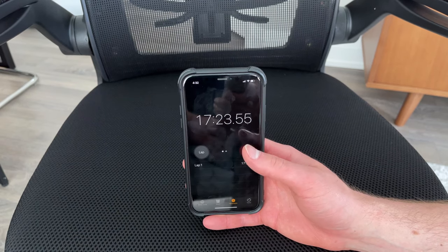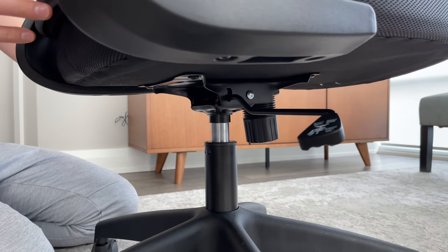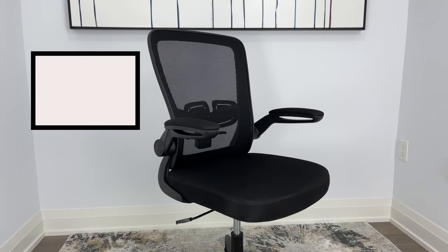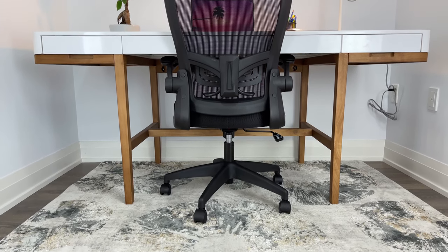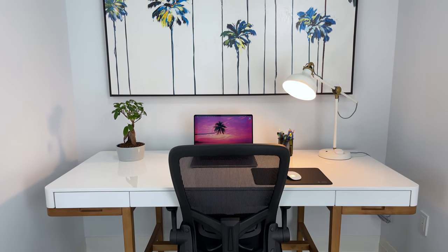It took me less than 20 minutes to assemble this office chair and I didn't come across any problems when putting it together. You also have the option of purchasing the same chair in the color white, which I found really appealing. If you're looking for a moderately priced office chair with good back support and a soft seat cushion, then you can't go wrong with this purchase.